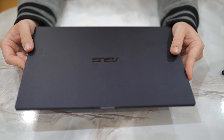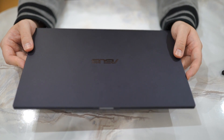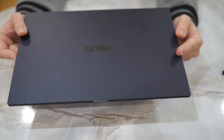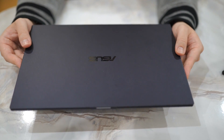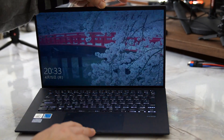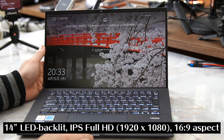タブレットを持ち運ぶよりも軽いんですよ。この軽さの時点で最強と言ってもいいぐらいです。バッテリー駆動時間は2種類ありまして、軽い方のモデルが約10時間から12時間。もう1個バッテリーが強化されているモデルは重さ995gで、こちらはなんと20時間から24時間持つということで、Windowsノートとしては最強クラスのバッテリー持ちも実現されています。ディスプレイは14型になっています。